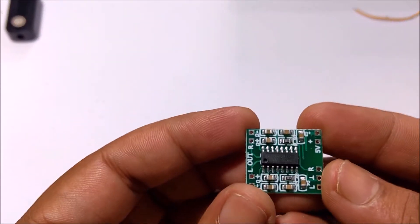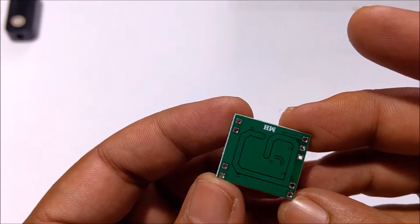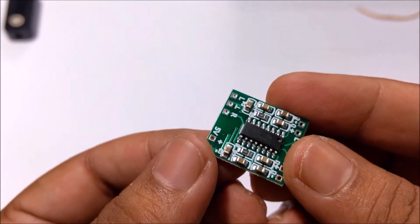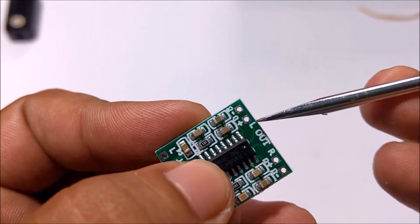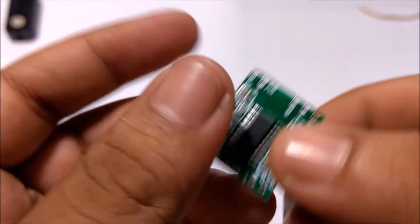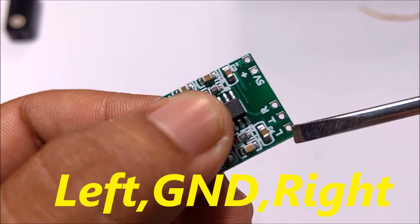For the speaker amplifier, I have used this PAM8403 Super Mini Digital Power Amplifier board. It can provide two outputs of 3W each. These two are the outputs for the 3W speakers. It needs a 5V supply. The audio input goes to the LTR pins.